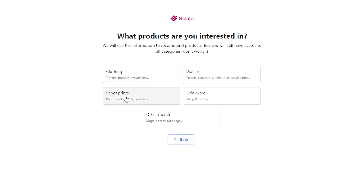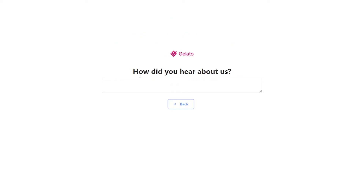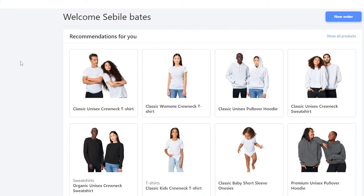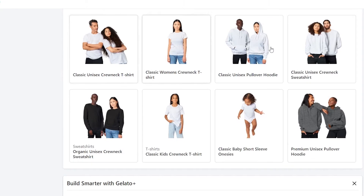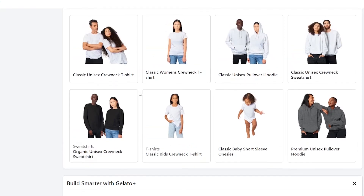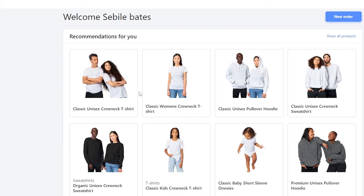Your goal can be launching an online business, growing your business, selling products, earning money as an affiliate, shopping for yourself, or just exploring. I'm going to choose 'just exploring.' They'll then ask what type of product you're interested in — clothing, wall art, drinkware, print, paper, or other merch. I'll choose clothing. Then answer how you heard about them — I'll put YouTube.